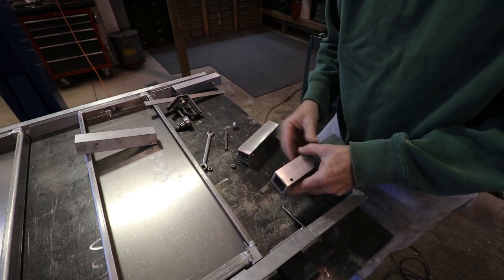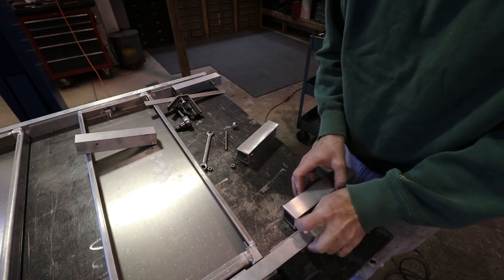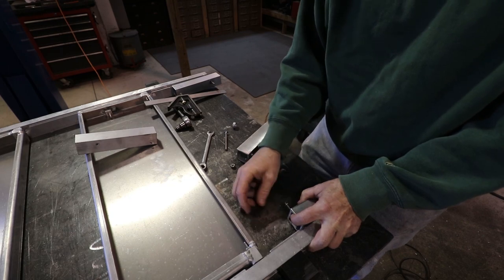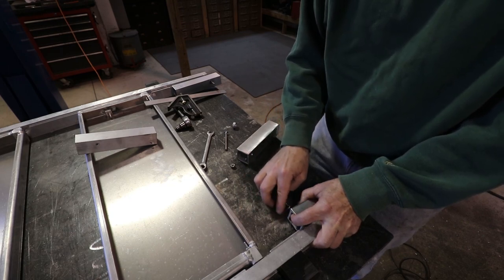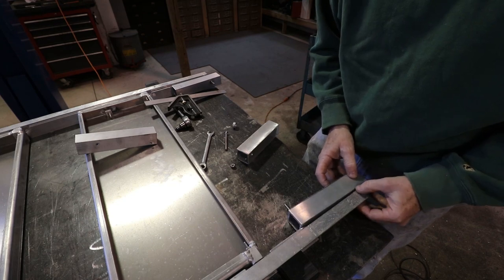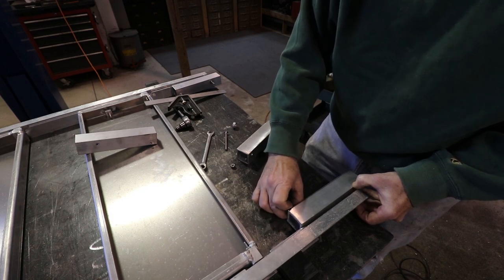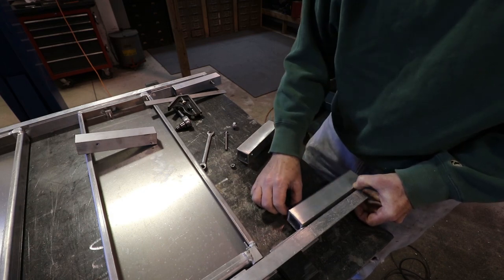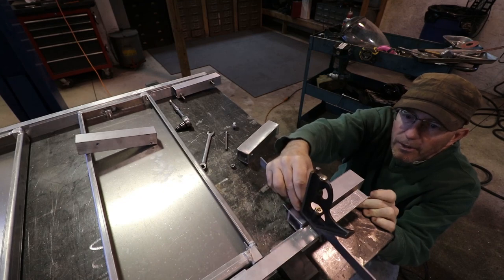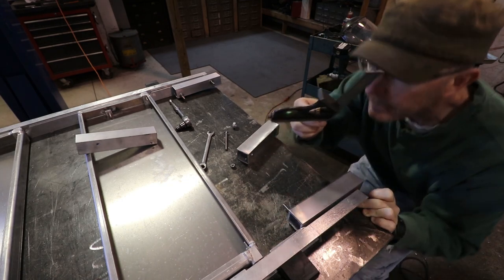I cut this piece and drilled the hole in the front. I'm going to test fit it in here to see how flush it is, just eyeballing it. Then once I get the level here, tighten this up, put the spacer in, get it flush on the front and back, measure to exact length, cut them off, and weld them on. That's going to do it. Yep, perfect.